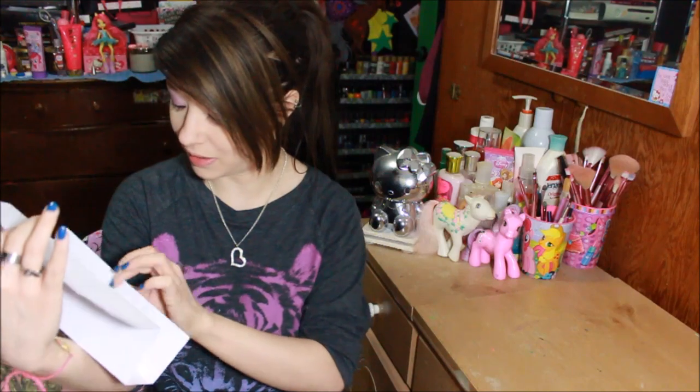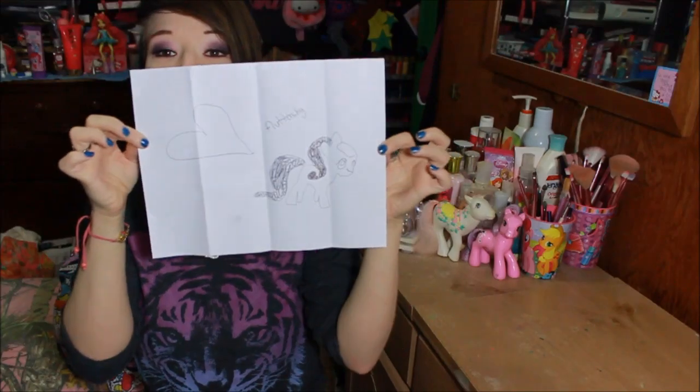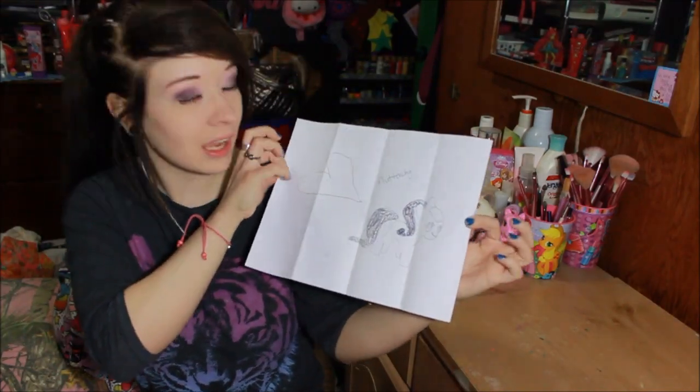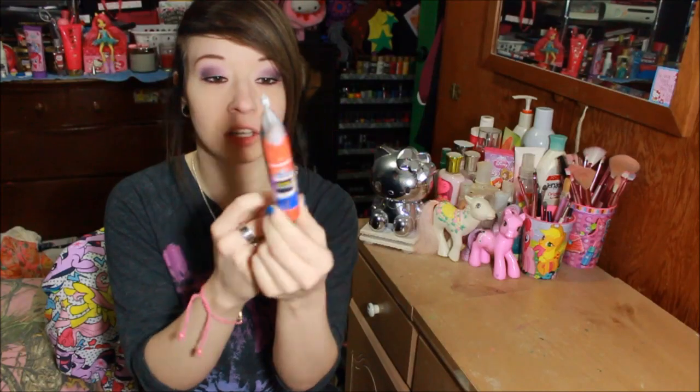I will read her little letter off camera, but look — she did a little Fluttershy drawing with a pen. It is so cute. It's just a little Fluttershy, and it says Fluttershy, and then it's a big heart. Thank you so much for this, Sydney. It is very cute. And now we're going to see what's in the little envelope. It says 'what can a cookie do?' and there's a little bag with five or six mini gel pens that look totally amazing, and then there's a glue stick.